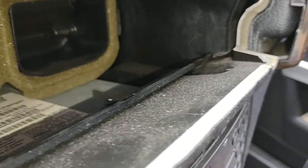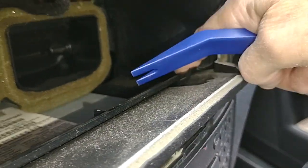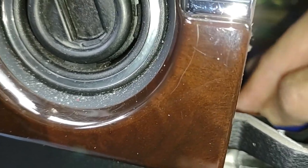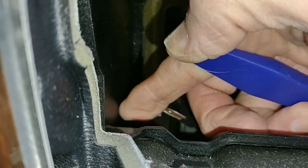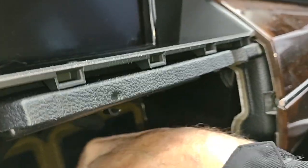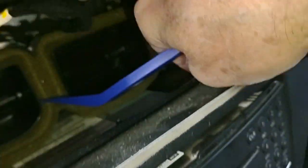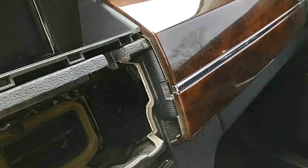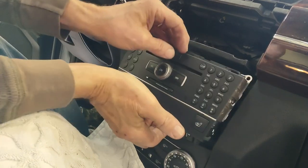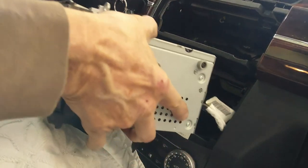Here is one of the fiddlier parts of this whole process. There are release levers back on the corners, behind the trim plate, where you wouldn't expect to find anything. If you feel around, you can find little tiny levers — I just popped one up there. You just have to get a flat tool under it and pop it up. There's one on the other side as well. You're really not going to be able to see it unless you can stick your head in the hole. Once both are up and released, the radio is now free to come out.